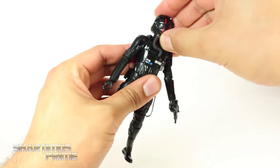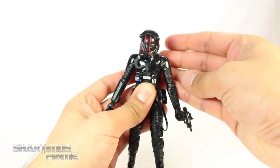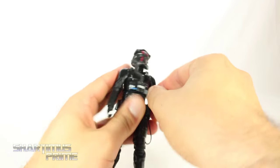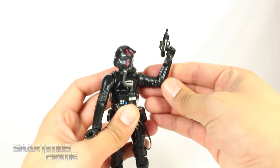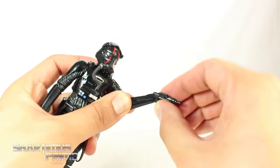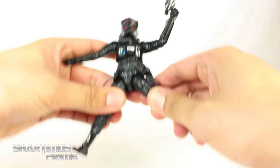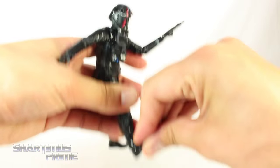He still has peg holes at the bottom of his feet. For articulation: you can get him to look up quite a bit, the neck is flexible, and you get side-to-side movement with a tiny bit of head pivot. Shoulders move outward pretty far and forward. He does have an elbow bend — I don't like that they've cut out double-jointed elbows in these Black Series figures — but it goes almost 90 degrees. The wrist swivels side to side and moves up and down. He has a diaphragm joint that turns side to side and moves forward and back. Hips move outward, kick forward and back. Upper thigh swivel, double-jointed knees, and ankle pivot.